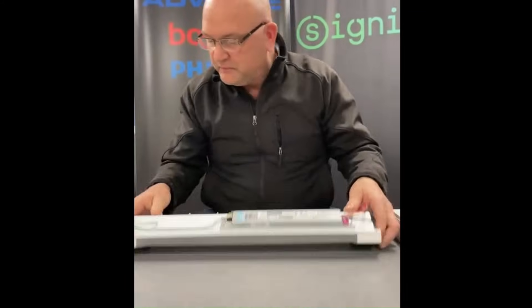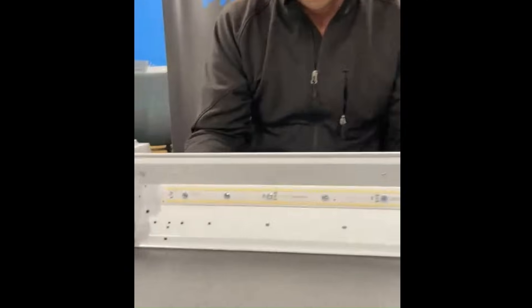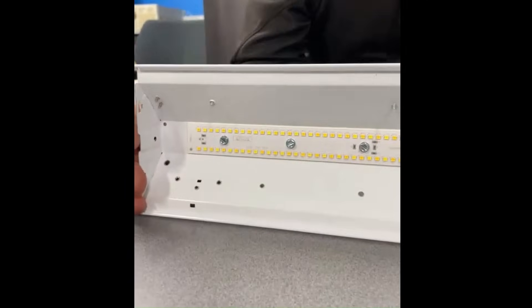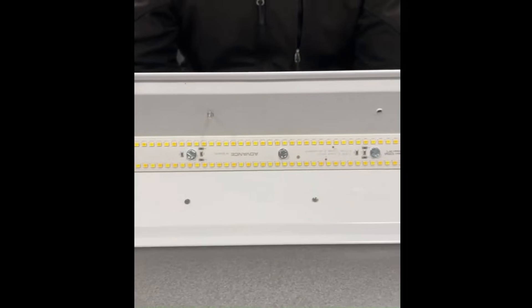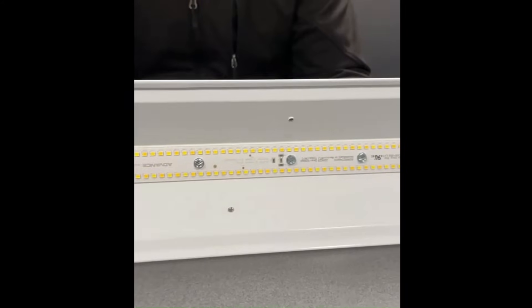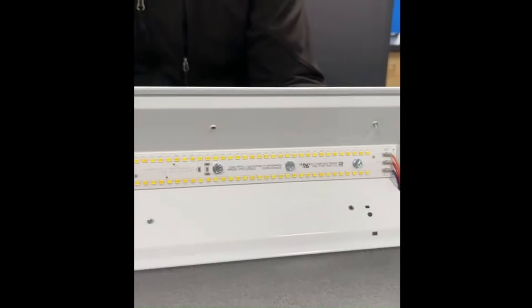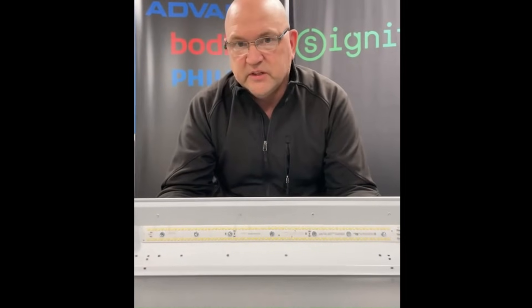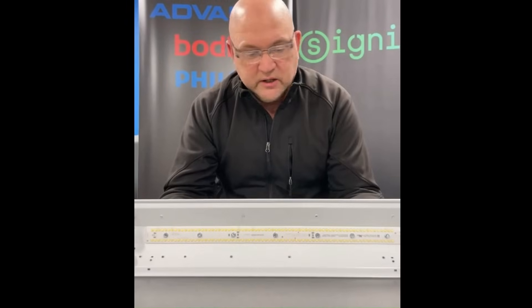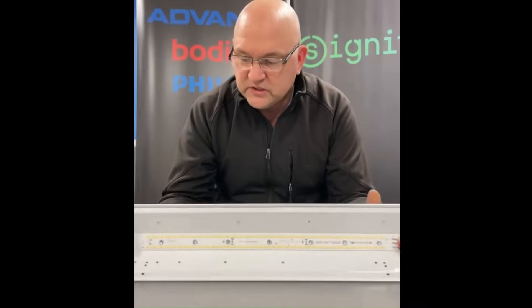I'm going to flip it over and take the lens off so we can look at the LED module itself. If you look at it closely, you'll see two different color LEDs interleaved one after another down the entire length of the module. The orange-colored ones are the warm white LEDs — those are the 3500K. And there are some yellower-colored ones; those are the 5000K LEDs. Those denote the two strings that are in the LED module itself.